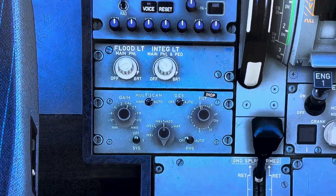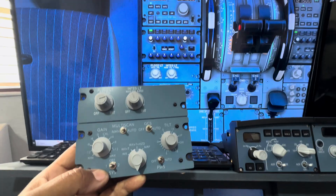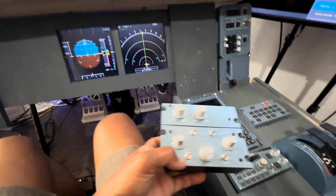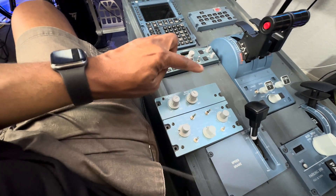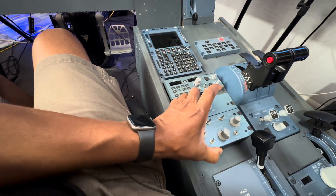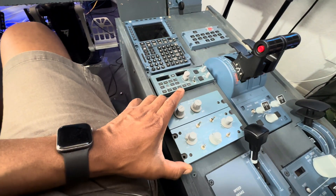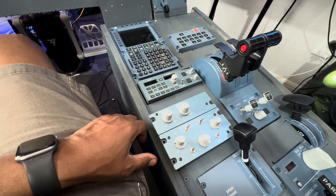It goes right below the radio and the radio stack, and right above where the speed brake is — this is where we're going to try to put it. For us it is not 100% one-for-one; normally it would go right there, but my panel isn't wide enough. This would be where the radio goes, so we're going to jog it over and do some cutting to get it down in that area just above where the speed brake is. We'll cut it out, put it in, then fire it up for testing.